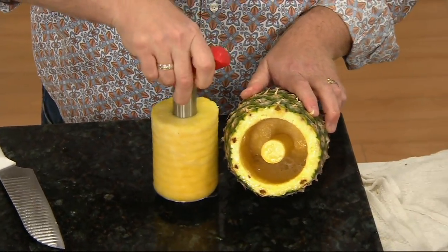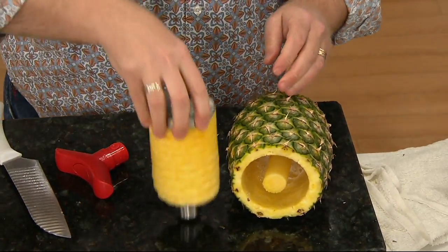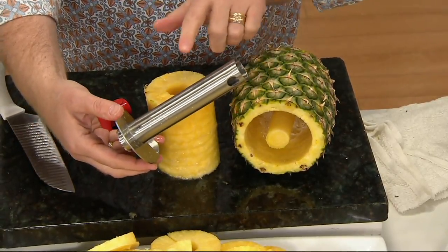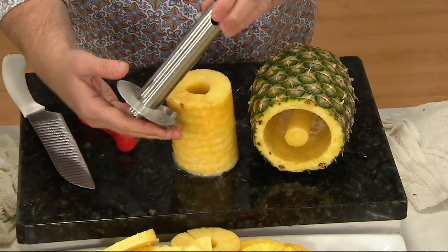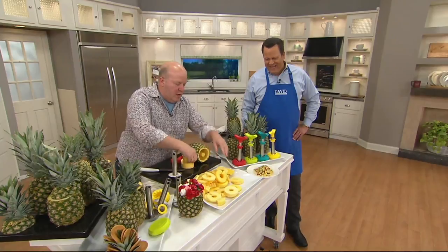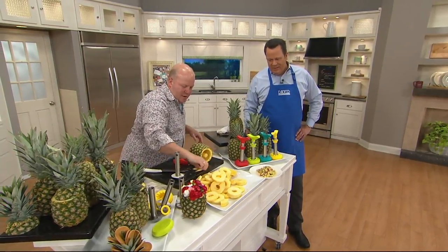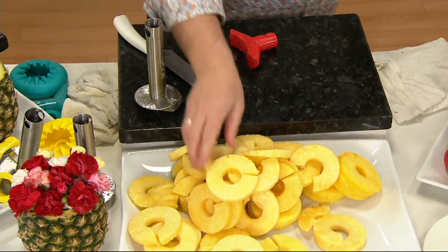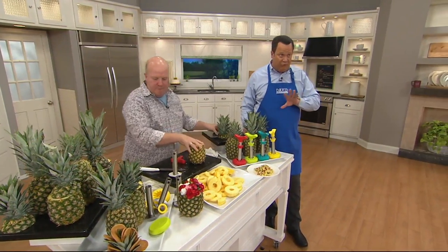I'm so excited to see it. I did have a plastic one and it just doesn't hold up, so I'm looking forward to getting this. Surgical stainless steel, Valerie — this is dishwasher safe, and it's going to last you — it's the last pineapple opener you will ever need. I believe that. I've ordered quite a few things on QVC and nothing has disappointed me. We are happy to hear that. We do have another three hours and 15 minutes of great items.